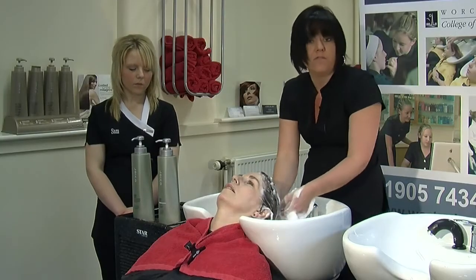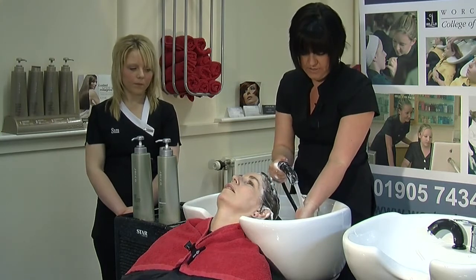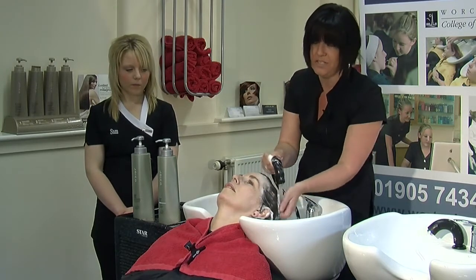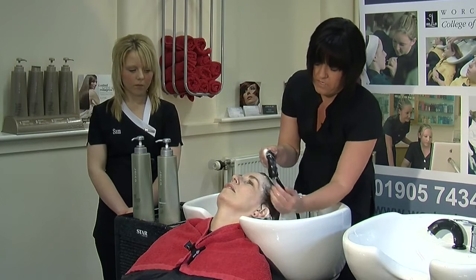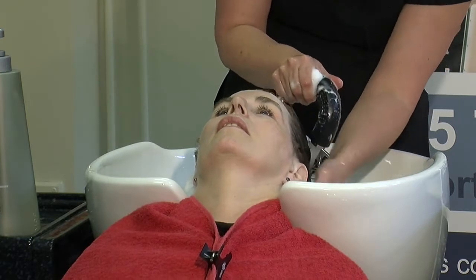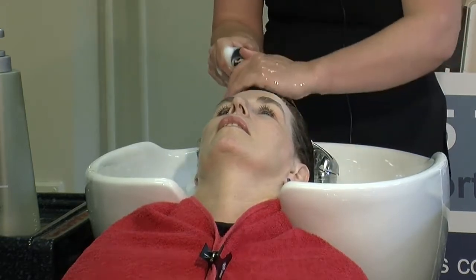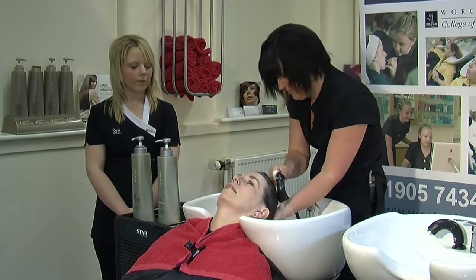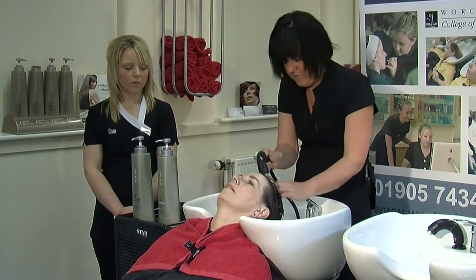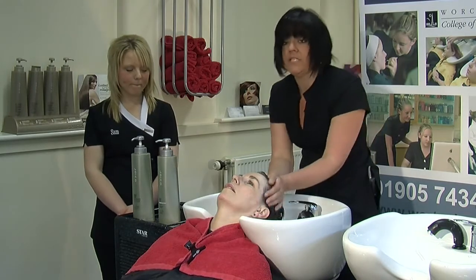Bringing all the hair off the face, then checking your water temperature again on your wrist. Always ask the client if it's okay — it is really important because the temperature can change. We now need to give it a really really good final rinse — we don't want to leave any shampoo on the hair. Make sure you rinse your own hands through as well, and squeeze out the excess water.